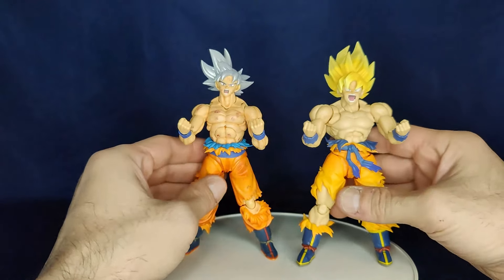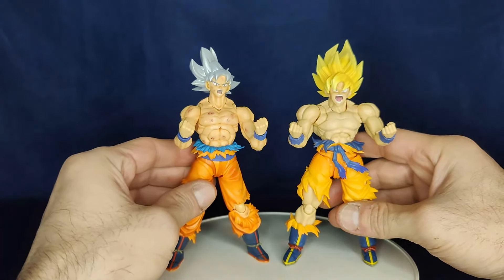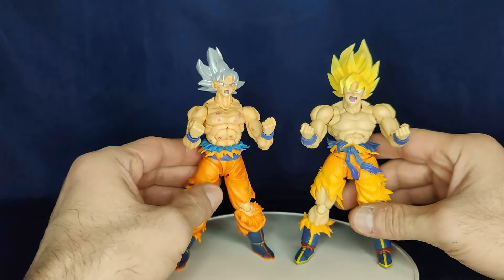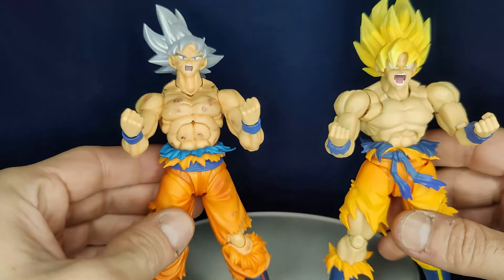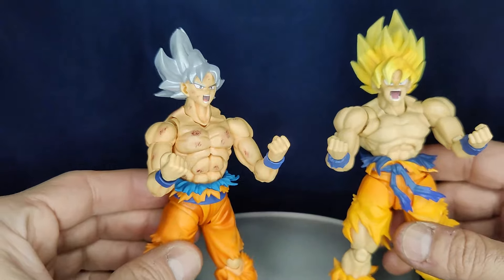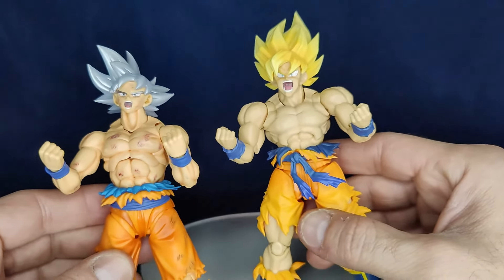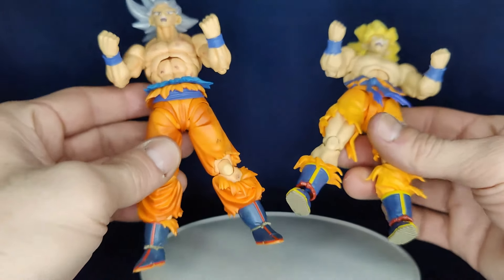Here he is next to Mastered Ultra Instinct - as you can see he's a lot bigger, a bit taller and way more buff, which looks great. I'm probably going to add shading like I did to the Mastered Ultra Instinct into the little scuffs and scratches, and hopefully that makes the pants look a little better too.